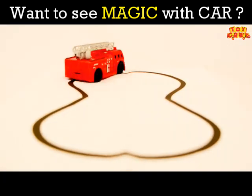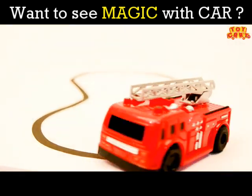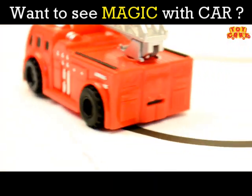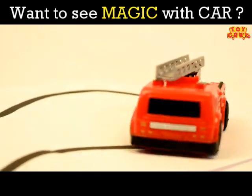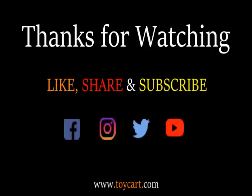See how smoothly it is moving and how cute it is looking. You can buy these in different styles and colors from toycart.com. Thanks for watching — like, share, and subscribe.